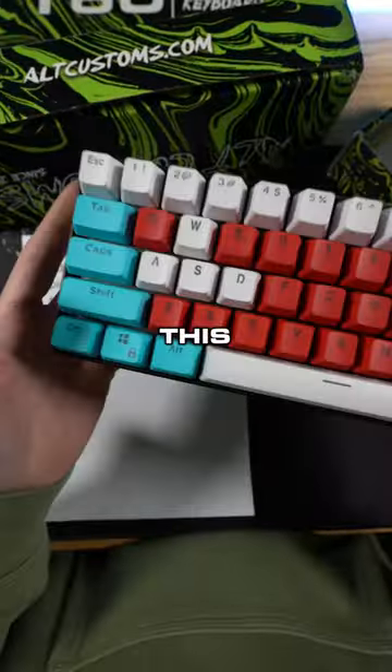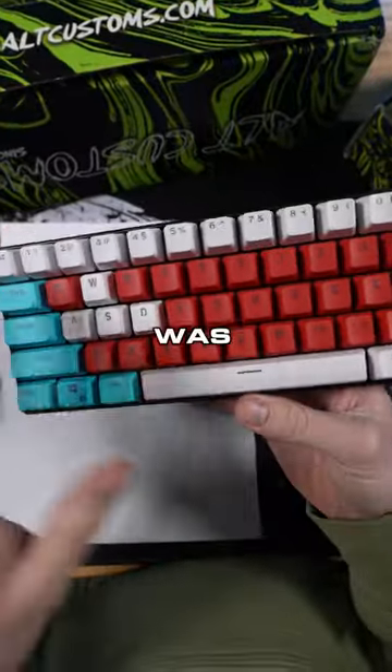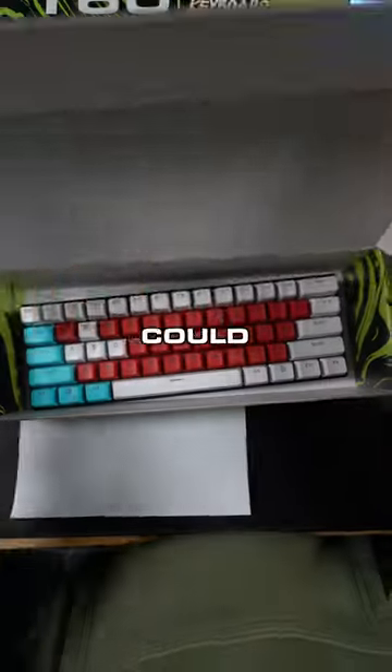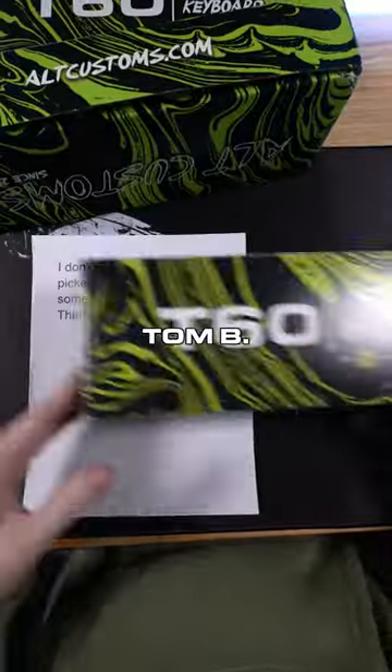All right, I got your keyboard back right here. This is the red, white, and blue I added to it. I was just going to do white and blue, but I thought the red looked really good on it. What do you think of the difference? I'm going to go ahead and send this back to you. Hopefully you like this one. You did say I could decide, so. Anyway, it's going on today, Tom B. Hope you like it.